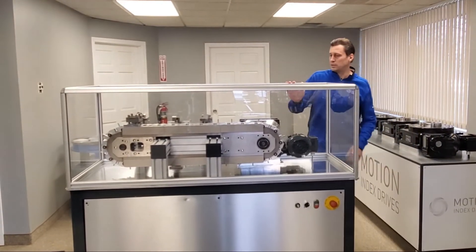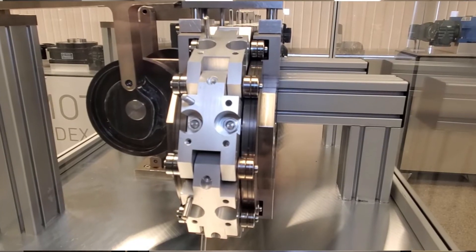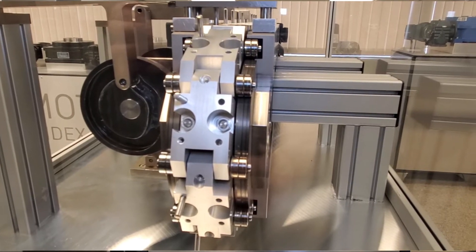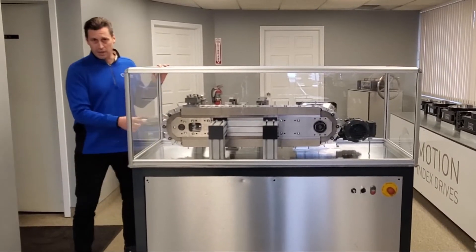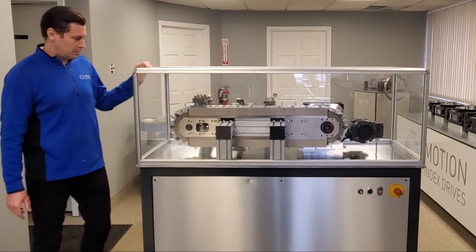On the take-up end, there is a special cam profile that allows the cam followers to remain in contact while the indexer is in motion. This allows us to achieve much higher speeds than most other precision link systems on the market today.